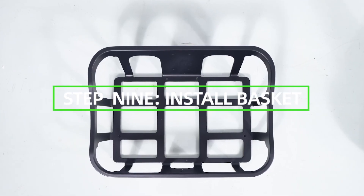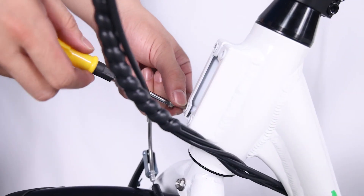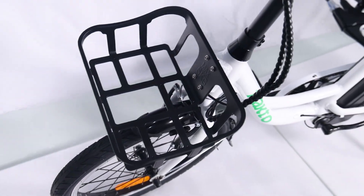Step 9: install the basket. Remove the four mounting bolts from the steer stem with the supplied screwdriver and set aside. Pass each bolt through the basket mounting point and the steer stem mount, then tighten with the supplied screwdriver.